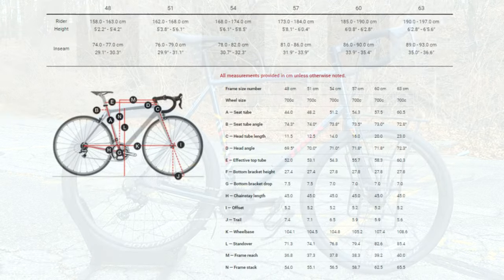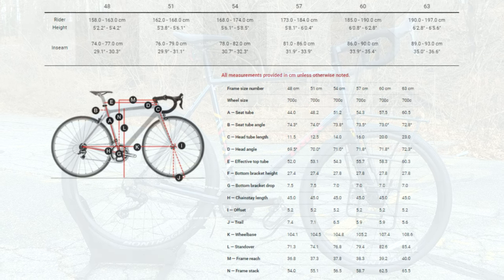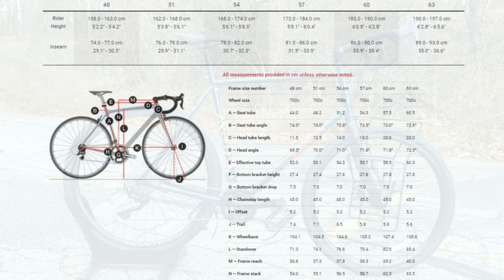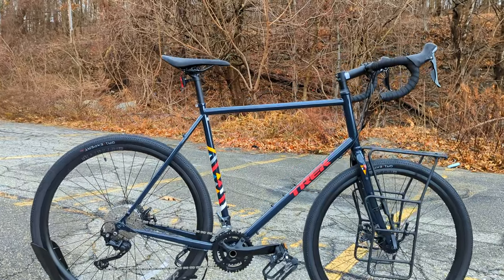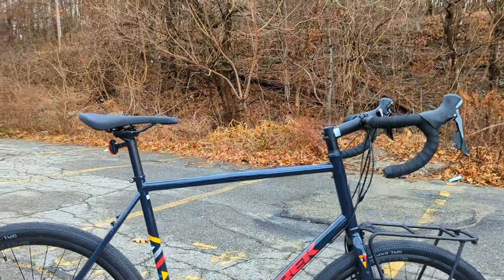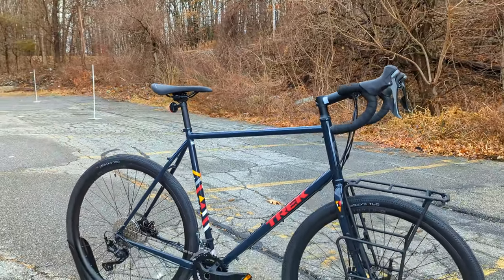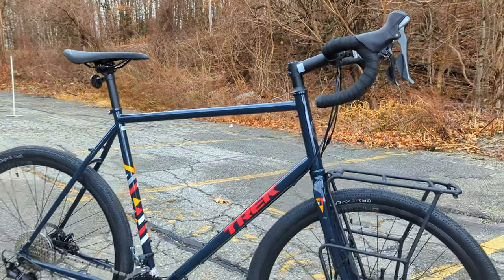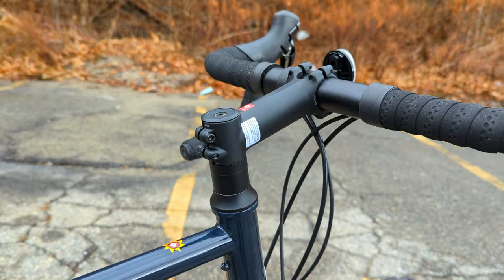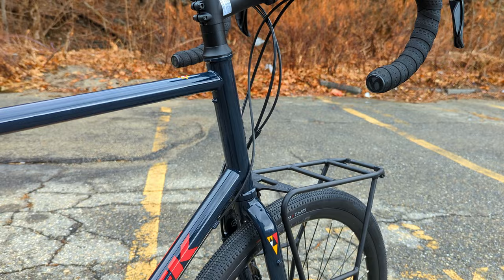The stack on this bike is 587 millimeters, the reach is 383 millimeters, the head tube angle is 71.8 degrees and the seat tube angle is 73.5 degrees. That means the front end is real tall but it's got some reach between the saddle and the handlebar, which you want for extra room during a really long day in the saddle to help keep you comfortable. It connects up to the cockpit through an inch and an eighth steerer.